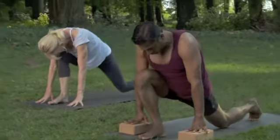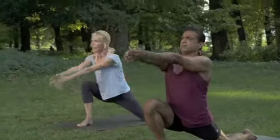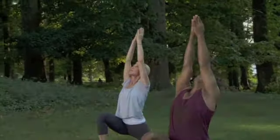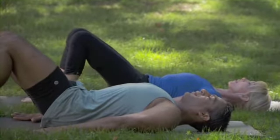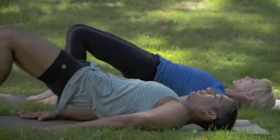Bend the left knee, right knee on the floor. Arms reach up and over into half-moon. Breathe and prepare. Breathing out, peel the pelvis, the lower, the middle and the upper back off the floor.